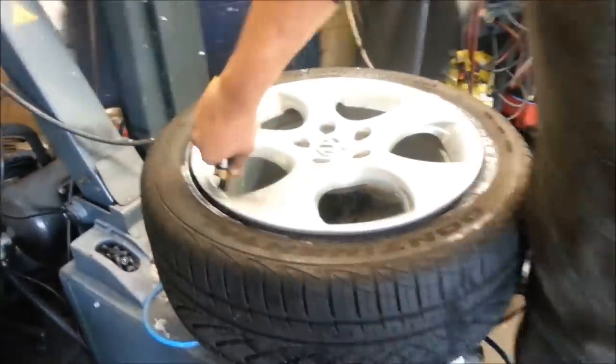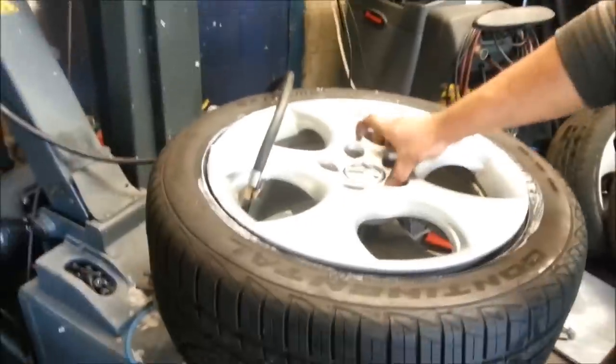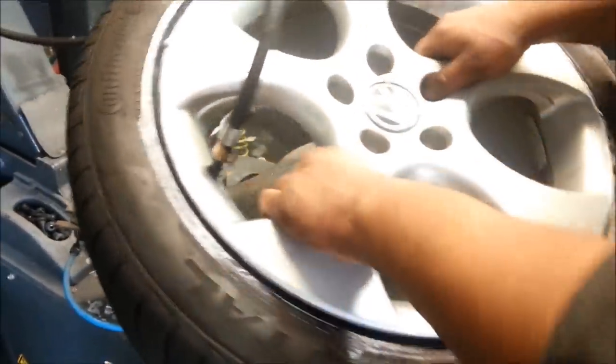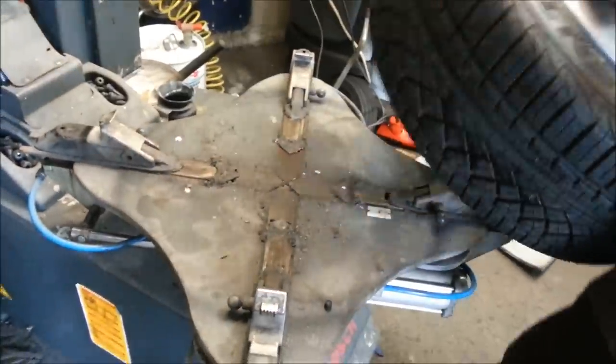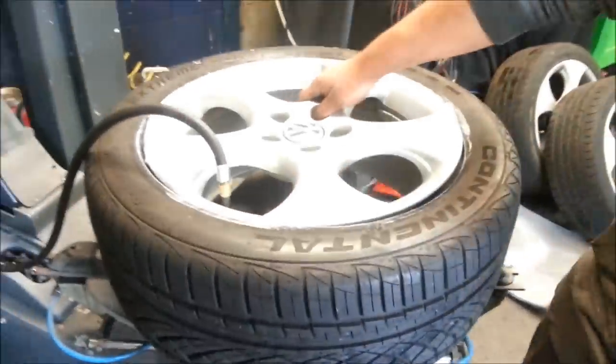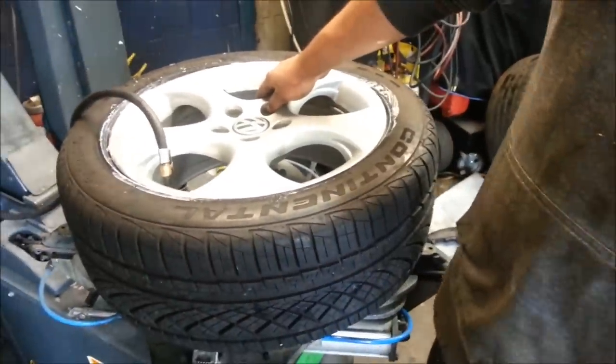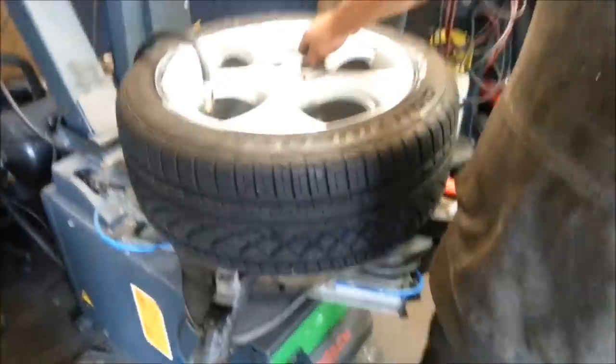Now we have to fill it up and as we fill it, it's going to slowly pop toward the rim. This one's going pretty good — better than the last one. We're going to fill it with some air and you're going to hear a lot of that popping sound. I'll show you the balancing in a sec.